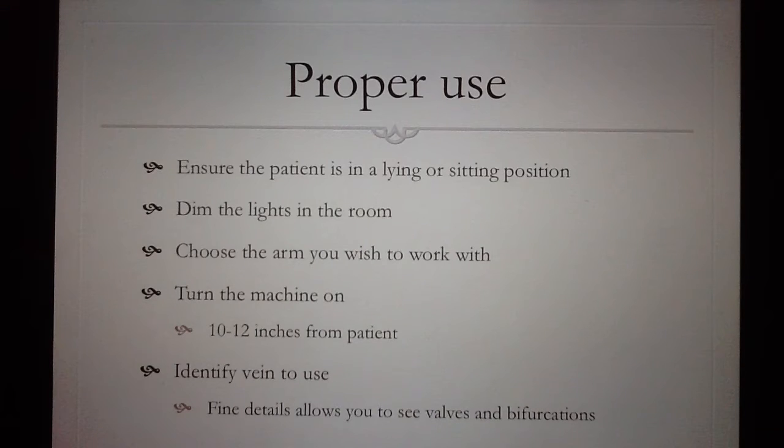Proper use of the Vain Viewer Flex: ensure that the patient is in a comfortable lying or sitting position. Dim the lights in the room to ensure that the near-infrared light can be viewed comfortably. Choose the arm that you wish to work with carefully, ensuring that there are no valves or bifurcations in the way of the IV insertion site. Turn the machine on and make sure that it's no more than 10 to 12 inches from the patient. This is key for the near-infrared light to be optimally viewed from the practitioner's standpoint.